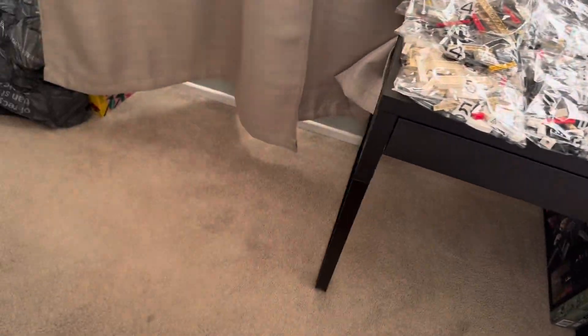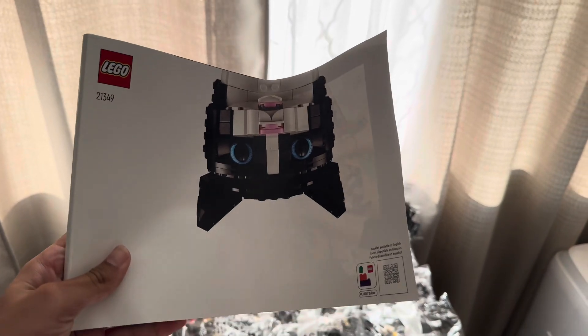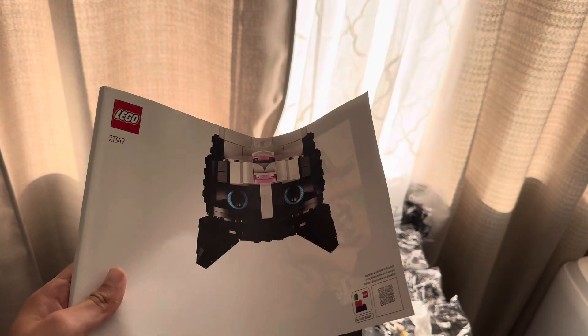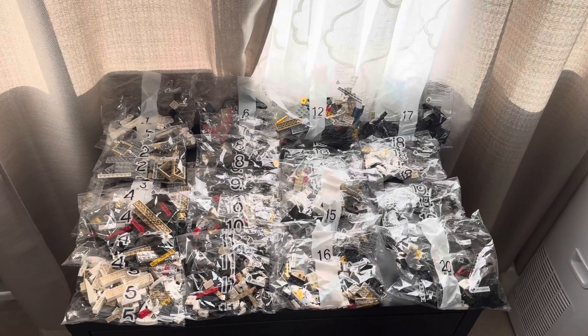And then we have this huge, thick instruction manual. Yes, the cat is upside down — that is supposed to be on purpose because cats are awesome. This thing is huge. So 20 numbered bags, a thick instruction manual, and no sticker sheet because there are no stickers on a cat.